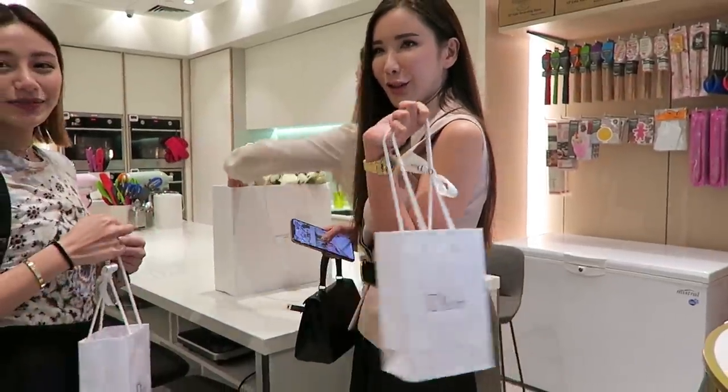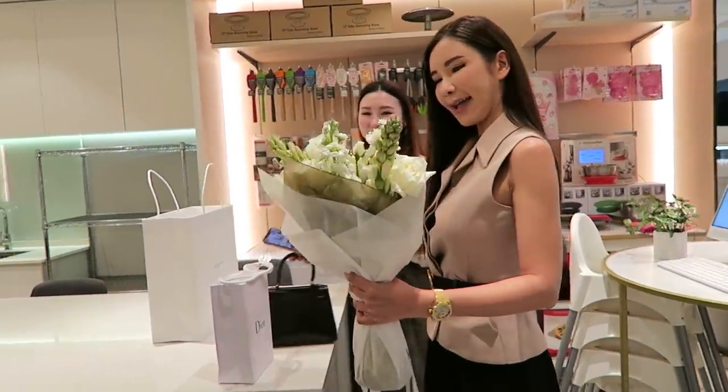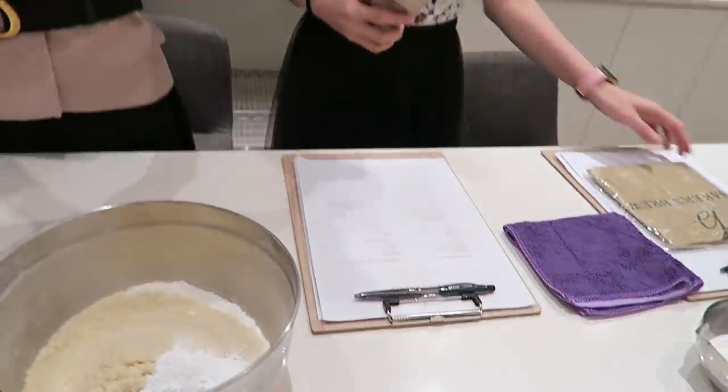This is a birthday present. You're going to watch us in action today. We are going to learn how to make some free macarons. Let's put on our aprons.